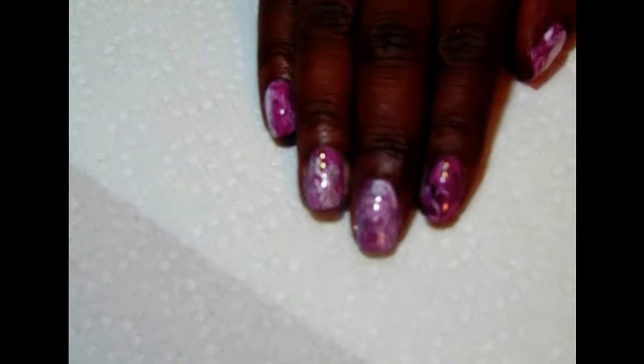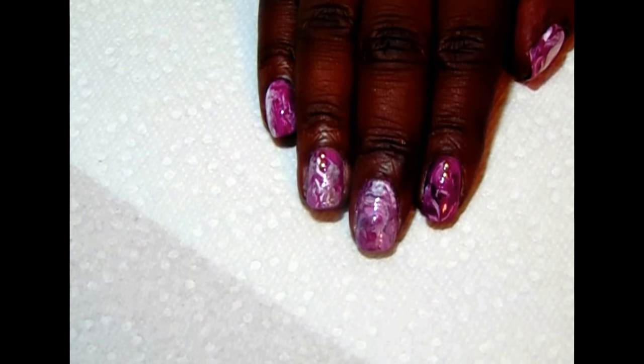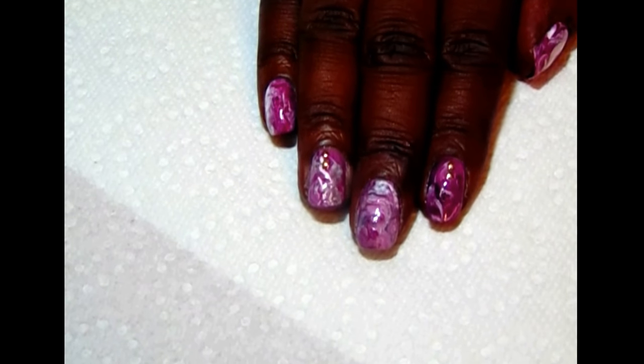Hi everyone, thank you so much for stopping back by my channel. This is Semper Kiwi. I'm coming today doing this first time nail art. It is called Fluent Nail Art where you use polish that's wet. This is what I've done today and I'm going to show you the items that I've used.